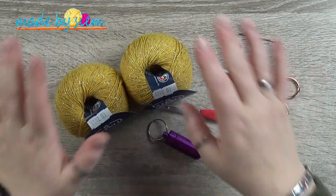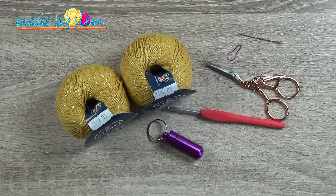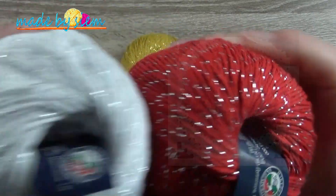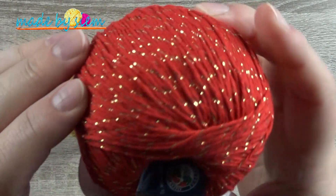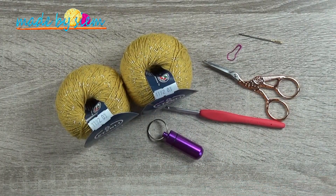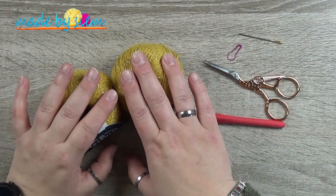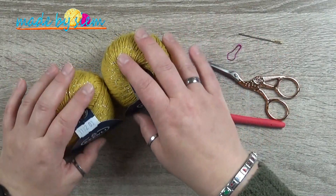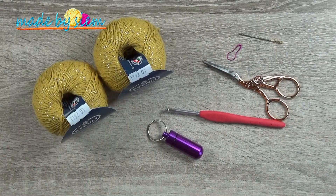This one will be in just one color, but the one I already did — the one you will see on the photo right here — I did one in white silver and red silver. I know that this yarn is also available in red with gold. For this one I'm going to use two balls of the same color. I'll tell you in the tutorial where and how I changed colors, and I'm going to show you how to do it.